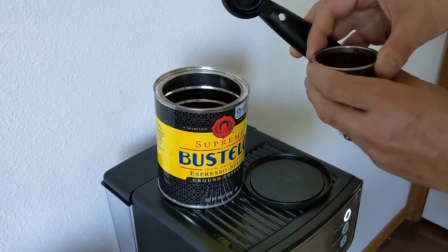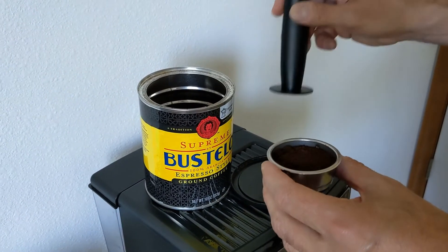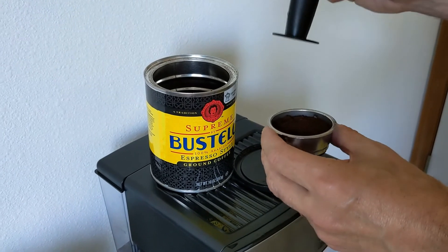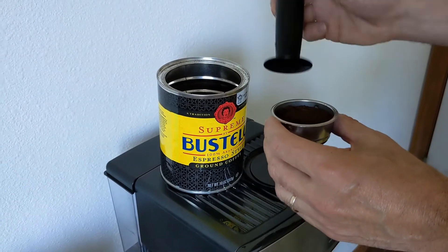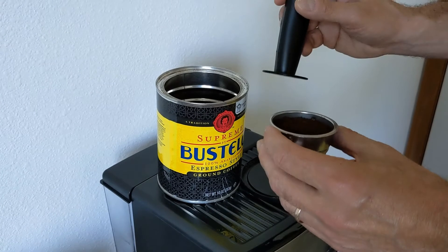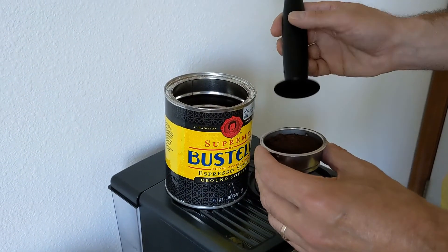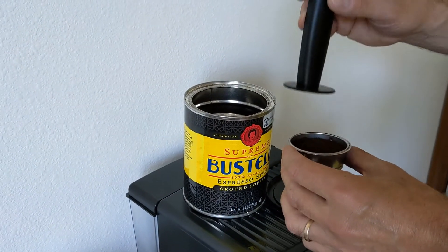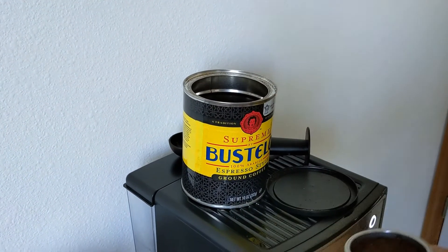Once I have the coffee added to the filter, I tap the bottom a few times to even it out. Then I lightly tamp — and that's the key with this espresso maker, as well as other espresso makers that are under $200 — make sure that you lightly tamp the espresso in the filter. If you tamp it too hard, you get lesser and sometimes bitter espresso with low to no crema. So just make sure you really lightly tamp that down.